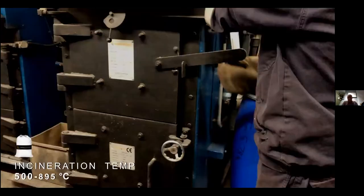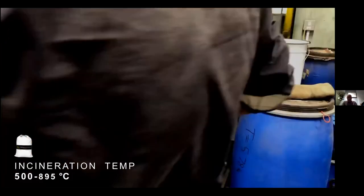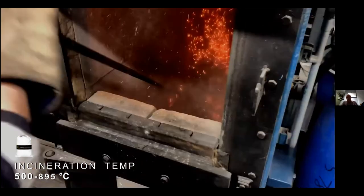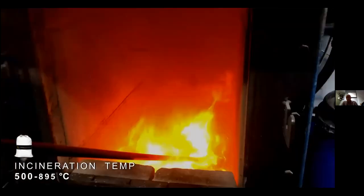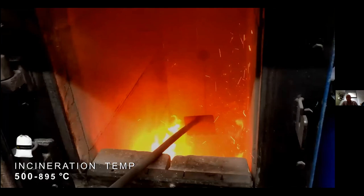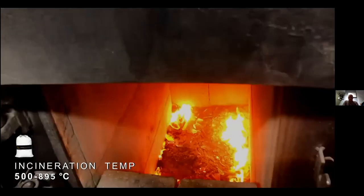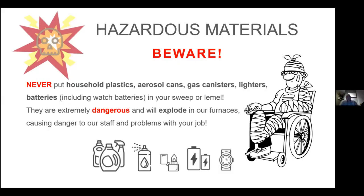All processing is based in Hatton Garden in London. The sweep gets put in, comes up to temperature, burns down to an ash — to a powder. That powder is then taken away, sampled, and tested in our laboratory in London.